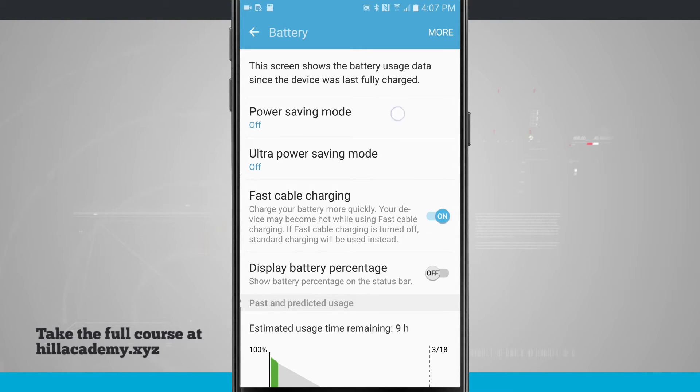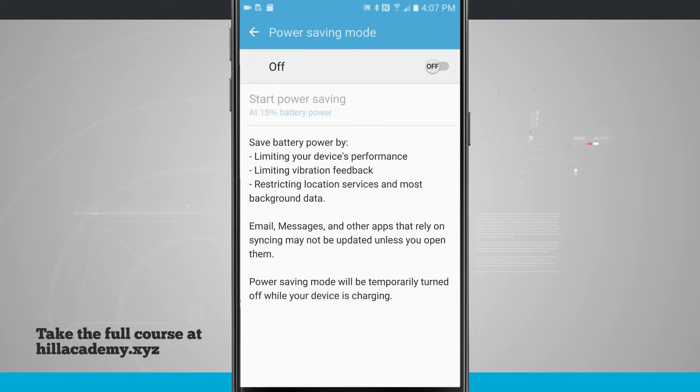We're going to jump into power saving mode and here I can see the settings that this is going to do. It's going to limit my device's performance, limit the vibration feedback, and even restrict location services for most background data.